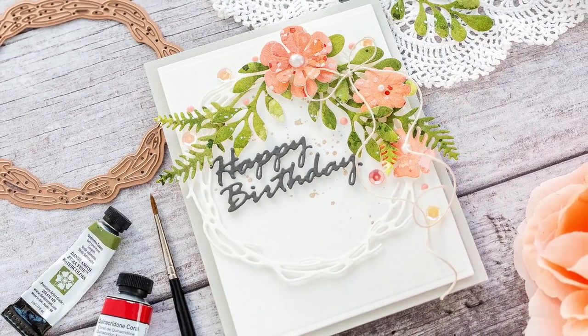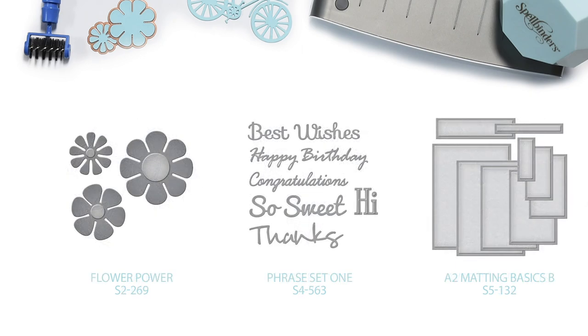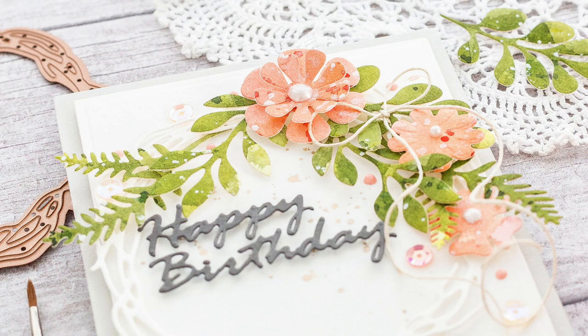The products I'm using today are: Wreath, Little Plants, Wreath Elements, Flower Power, Phrase Set 1, and A2 Matting Basics B dies. I'll also be using the Platinum 6 die cutting machine, the magnetic handy mat, and the Tooling Wand.